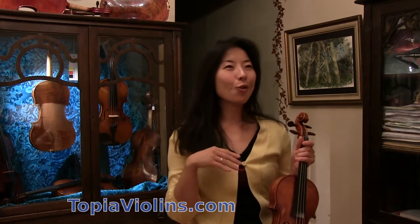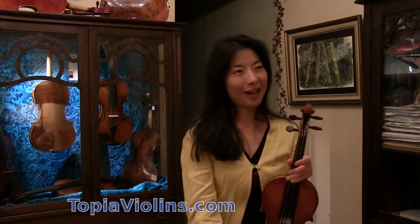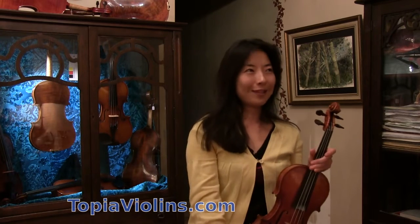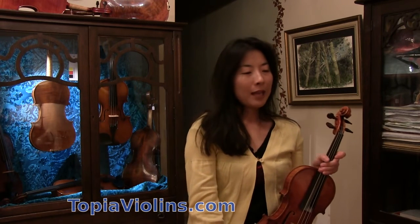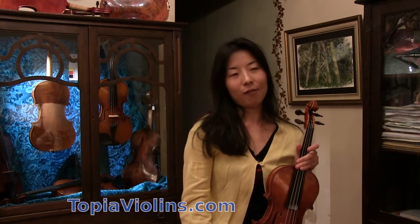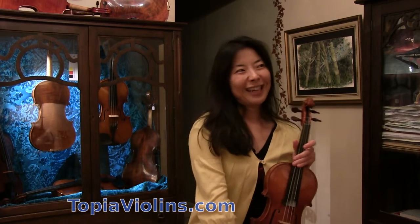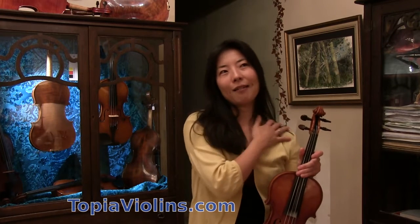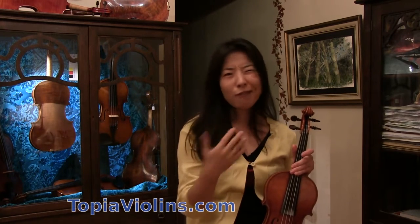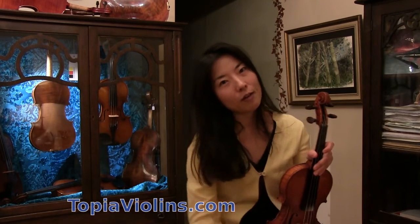There was also some kind of trend at school where everybody was using a specific type of shoulder rest, so I wanted to have that one. It wasn't for me, so I went back to my old one. There was a time when the Kun rest was very sought after, so I tried it — I tried to look like one of the cool kids — but I realized I'm very bony here, it was too slippery, too painful, so it didn't work for me.